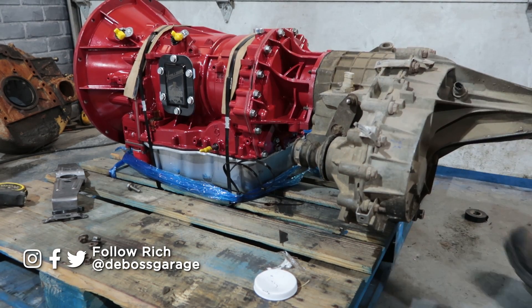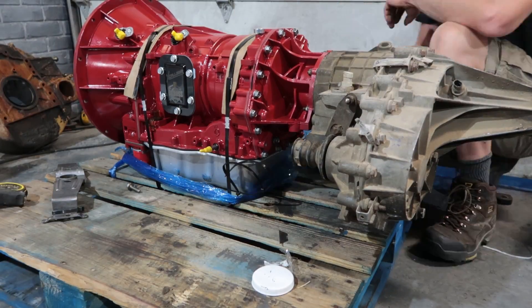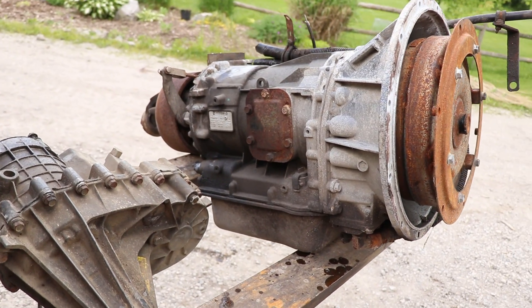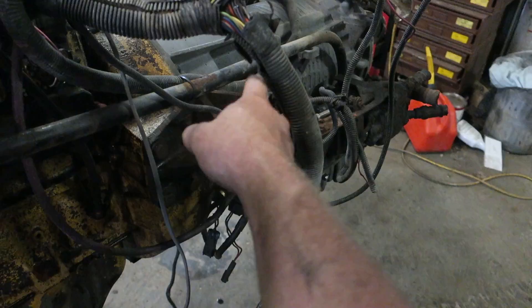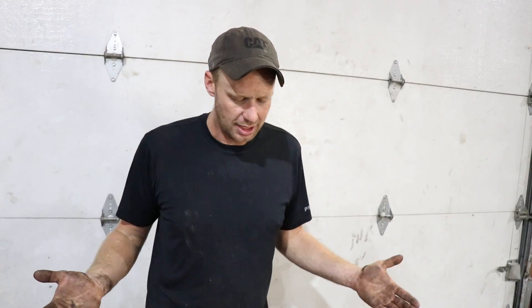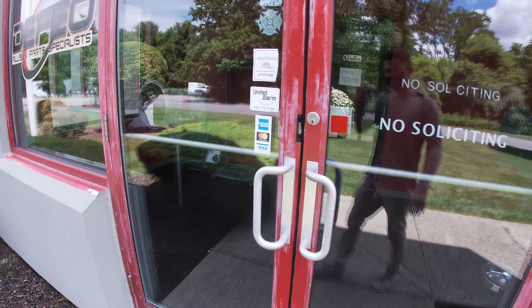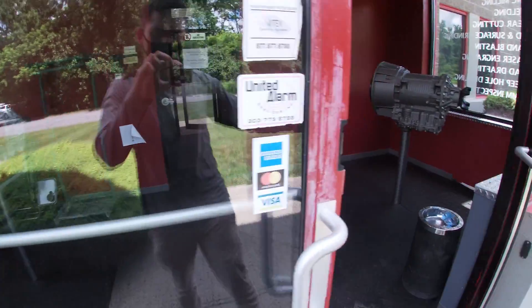We were deciding between the MD 3060 and the 2000 transmission. Neither one had a parking pawl, both were two-wheel drive. The MD 3060 was a six-speed and was massive. We wanted to use the 2000, but school buses are de-rated for safety. Then we got a hold of Excalibur, the transmission specialists in Connecticut.